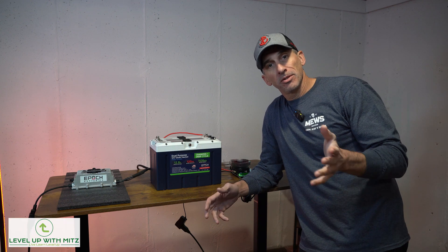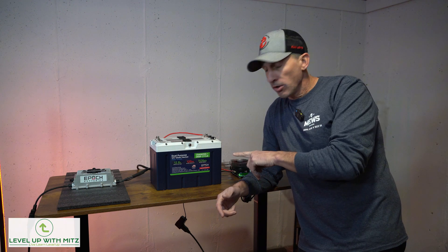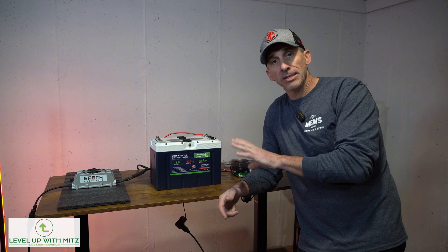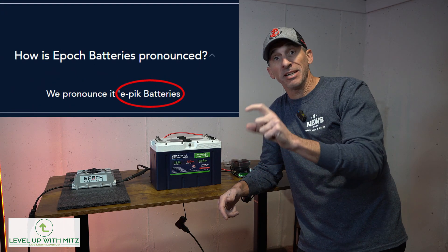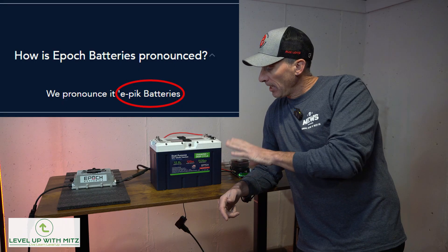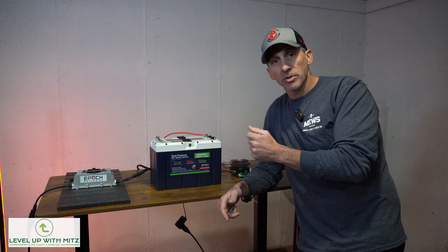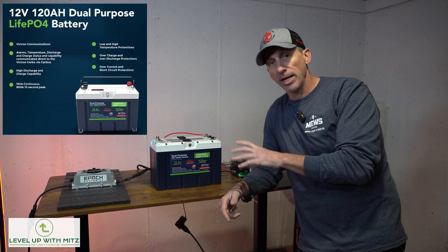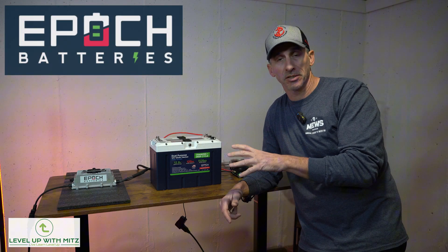Welcome back to Level Up With Mitts. Today's plan: we are going to do the end-of-year catch-up review of Epic Batteries — yes, it's Epic, not Epoch, they even have it on their site. Epic Batteries dual purpose, 12 volt, 120 amp hour, deep cycle cranking heated battery. Yes, that's a mouthful.